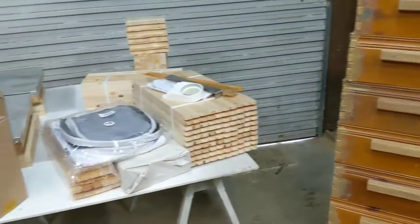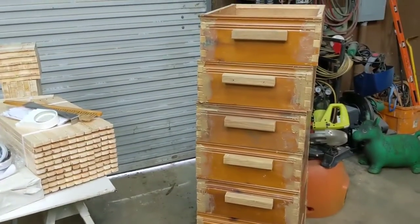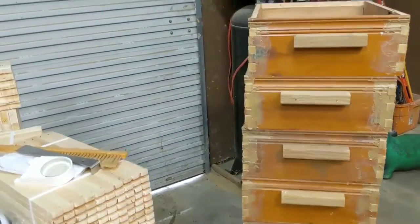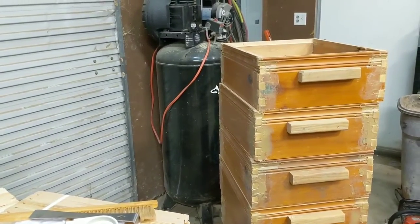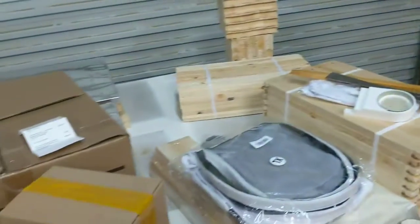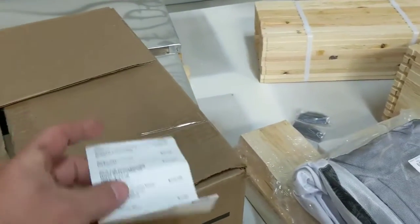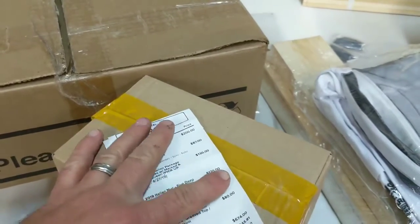Today I went and put my first financial investment into beekeeping. These supers didn't cost me anything to make — I had all the material, it was just my labor putting those boxes together. I need to probably chop these handles down, they're a little big — that's actually a two-by-two — but I'll work on that.